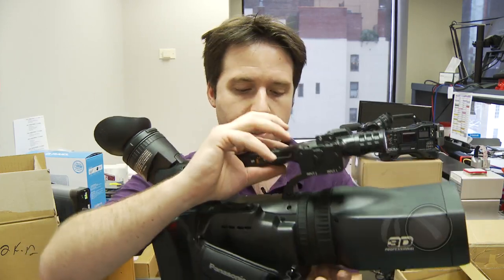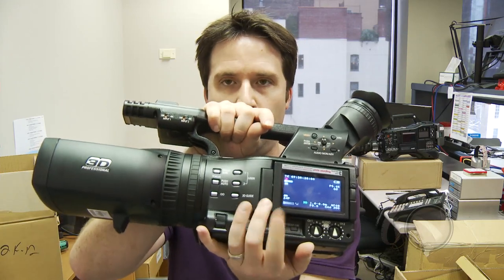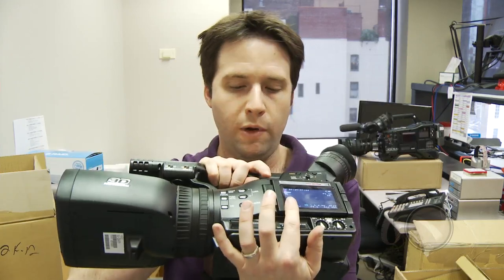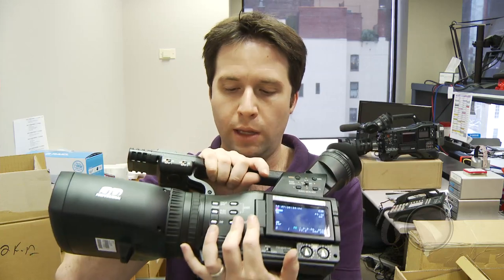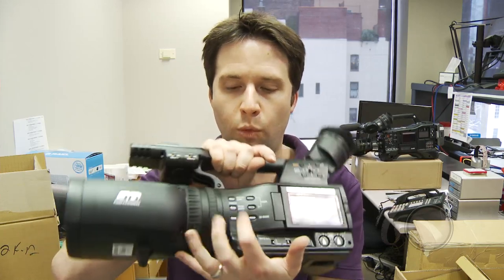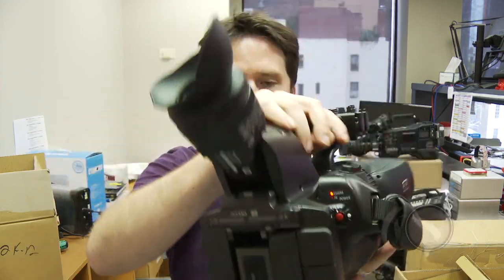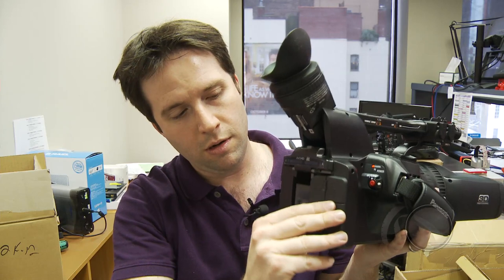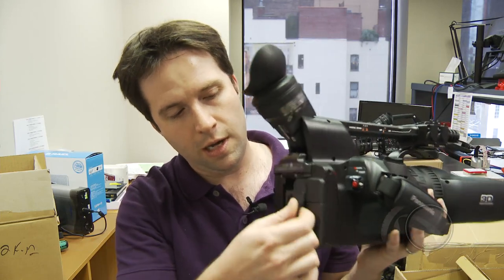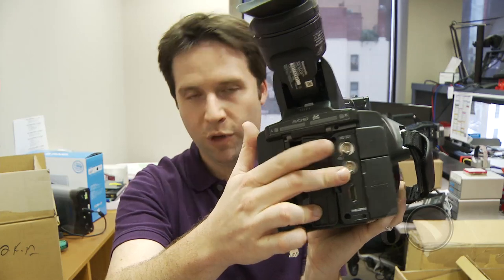If you look around the body here, you're going to see that it has an LCD screen on the side, very similar to what we're used to in Panasonic world, but a very nice high-res LCD screen. A lot of different user buttons — focus, iris wheel here, focus and zoom there. And on the back, I have some outputs.